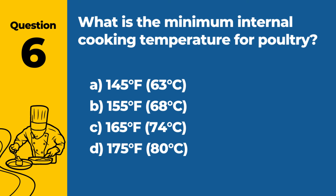Question 6. What is the minimum internal cooking temperature for poultry? A. 145°F (63°C). B. 155°F (68°C). C. 165°F (74°C). D. 175°F (80°C). Answer: C. 165°F (74°C). The minimum internal cooking temperature for poultry is 165°F (74°C) to ensure that harmful bacteria are destroyed.